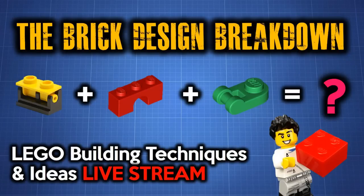Hey, this is JC and welcome to Small Brick City, where we want to help you build a Lego city regardless of the space you have. Welcome to episode 2 of the Brick Design Breakdown. This is a live stream where we talk about Lego building techniques and mock ideas — it's a bit different from Coffee and Bricks, which happens on the weekend.